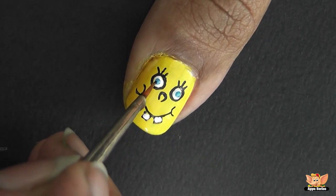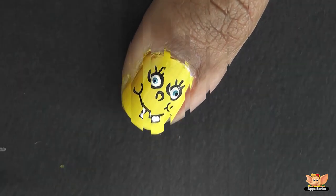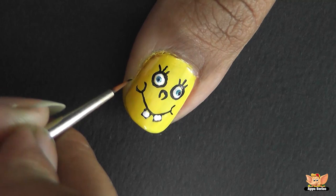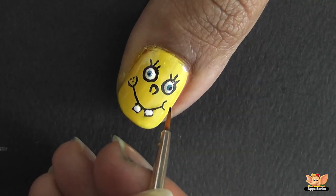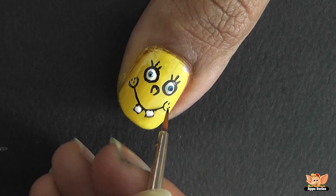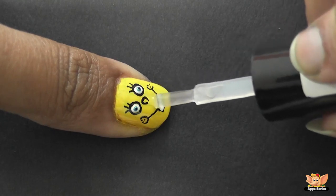Complete the look with a black spot using the fine brush. Put in a few freckles with the black fabric paint. Finish it off with a transparent top coat.